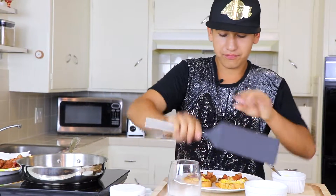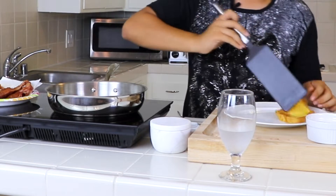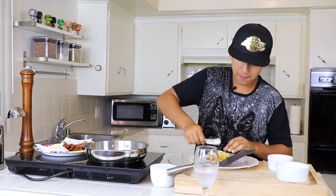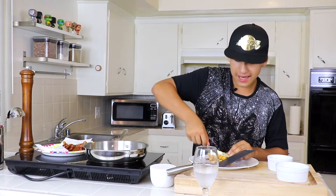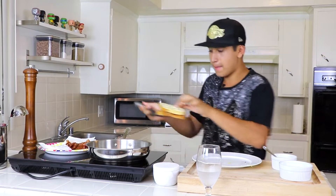We're gonna put our bread on top. Now we're gonna put butter on top to get that more crunchy flavor. You can smell it already. I'm gonna flip it — we've got nice butter on the other side, so now it's ready to go. Butter is so good.